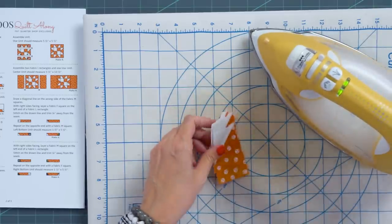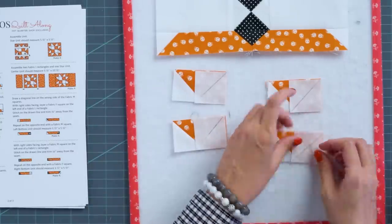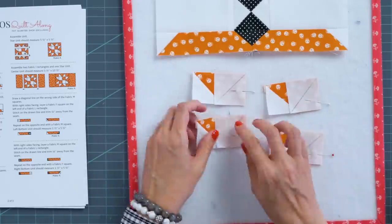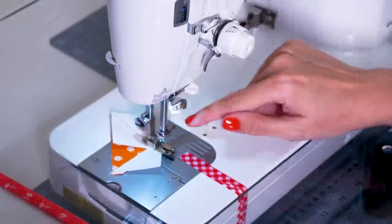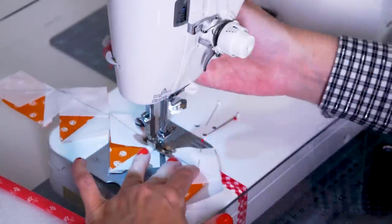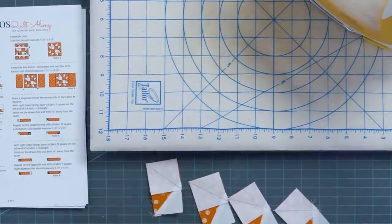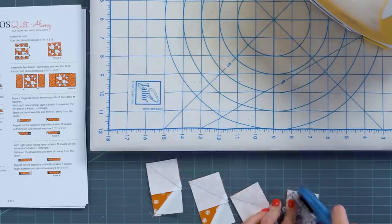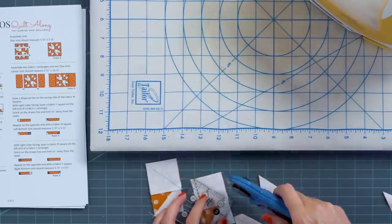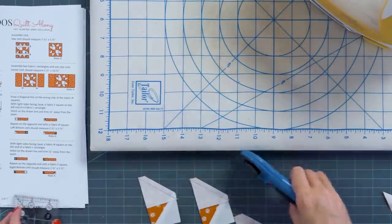Then we're gonna do the other side of the flying geese — cut these apart and trim a quarter inch away again. Press the same way towards the white. We'll have four flying geese, and then we'll be able to build the star that goes in the very center of our pumpkin.